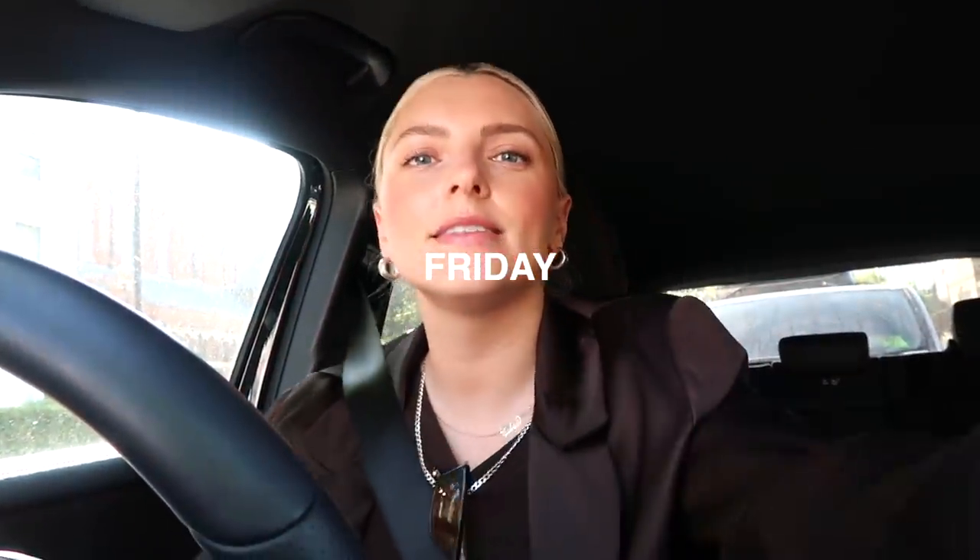Good morning! I'm driving to Chelsea to meet my friend Dom for breakfast. I actually fooled myself into thinking I had my life together today — there's something about blazers. I'm off to Sloane Square to meet up with my friend for breakfast, and then I'm going to rush back for a meeting, grab my laptop and Effie, go to the office and meet Chloe.